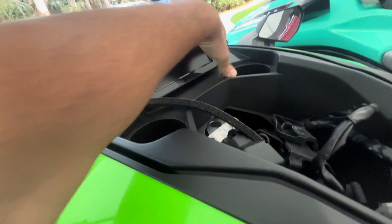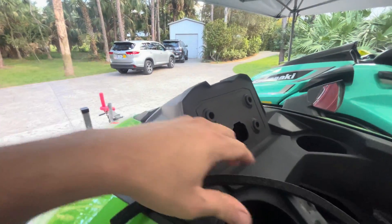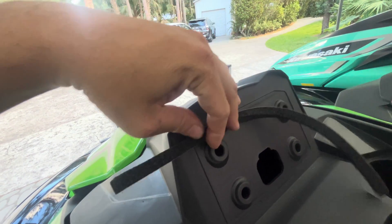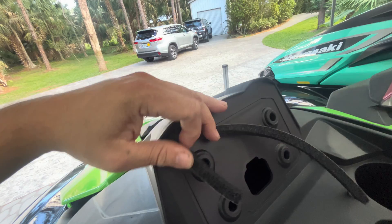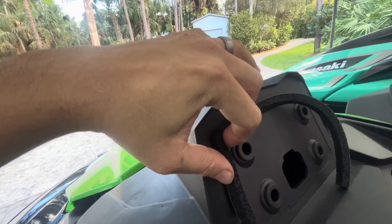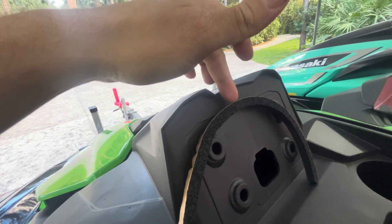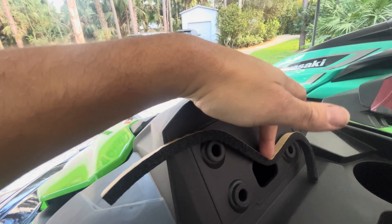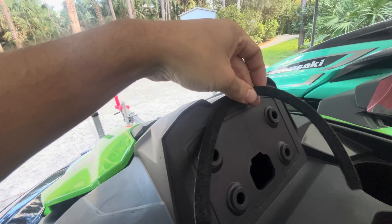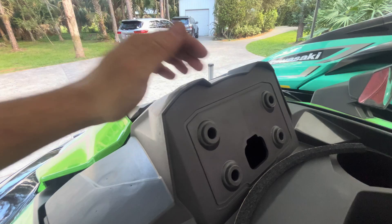I've already gone ahead and disconnected the meter unit from the ski, just for demonstration purposes. This seal is going to create like a brow right above your meter. You follow that line with the seal and it goes across like this. This is so if water splashes in — we had some water trickling down into that area — this seal provides an additional barrier just on top of the meter unit.